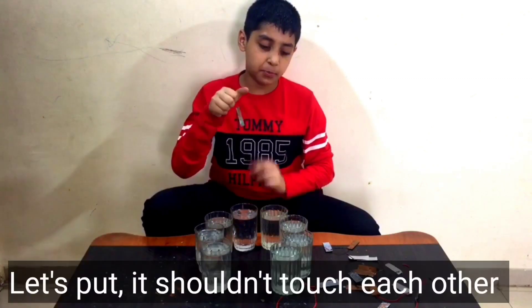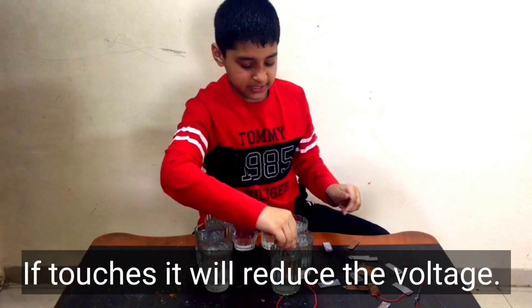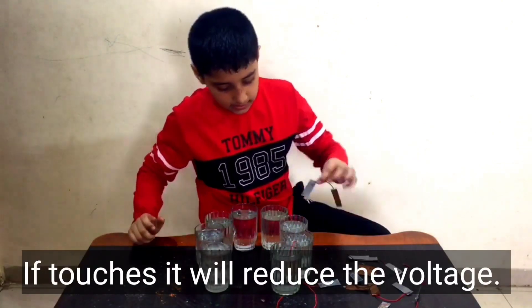Now let's put them in water. One set carries 1.1 volts, and with 8 sets that gives 8.8 volts. But when the plates are touching each other, that voltage will be less.